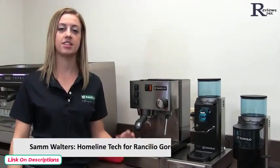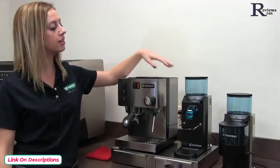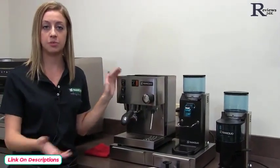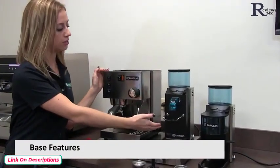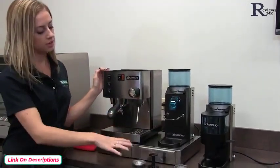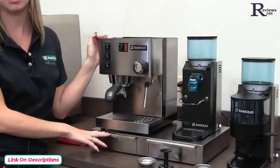Hi, my name is Sam and I'm the technician here at Rancilio for our home machines, the Sylvia and the Rocky. We just want to show you today some of the basics of our machine. On our base, we have our Sylvia and our doserless Rocky. What's nice about the base is it has two drawers — one for a knockbox and one for the accessories.